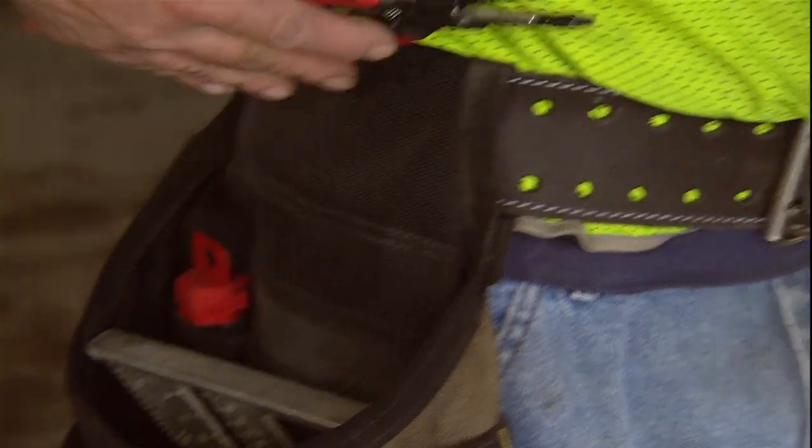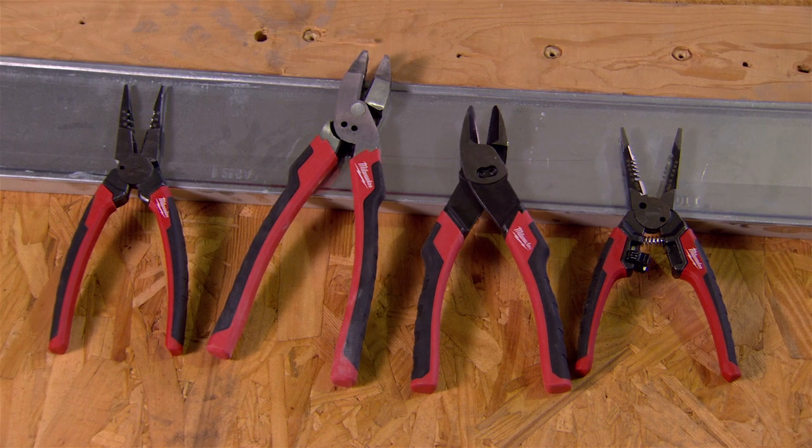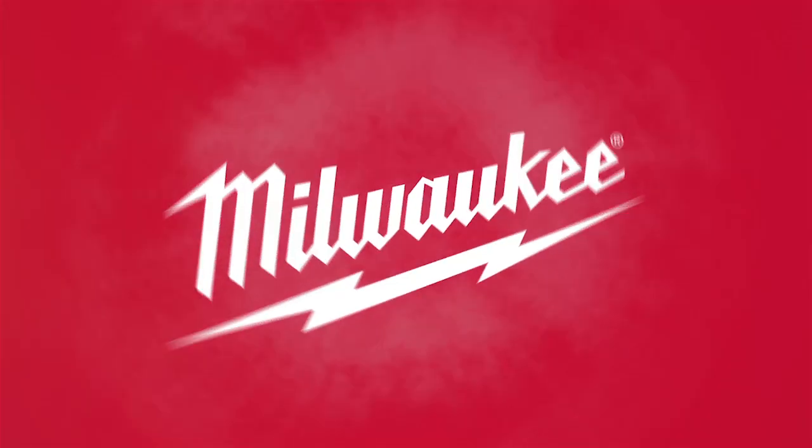Allowing professionals to carry fewer tools and get more done on the job site. Maximize productivity with six-in-one pliers from Milwaukee.